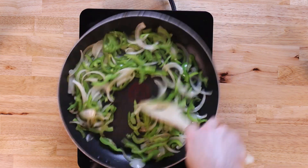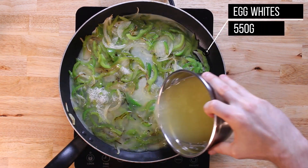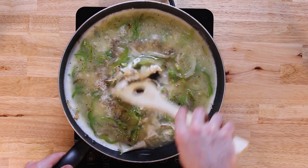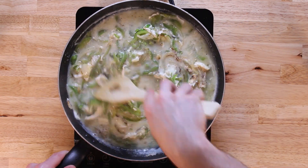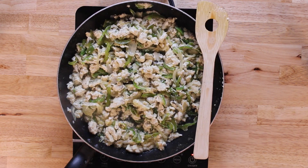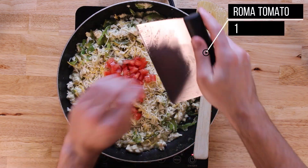You're welcome to keep the seeds in if you want the extra heat. We'll let that sear and soften up, then go in with 550 grams of egg whites, hitting them with one tablespoon of salt and one tablespoon of black pepper. I'll turn the heat to medium-low to avoid overcooking the eggs and continuously stir until cooked. Finally, we'll add in 70 grams of Mexican blend cheese and one diced Roma tomato.